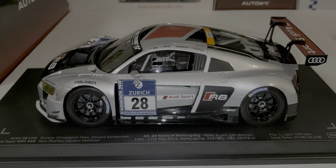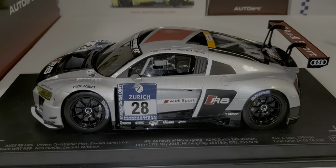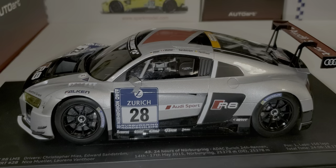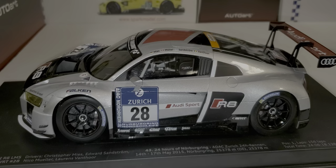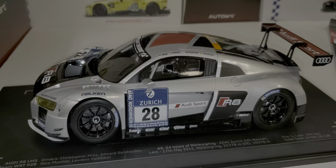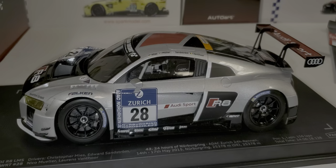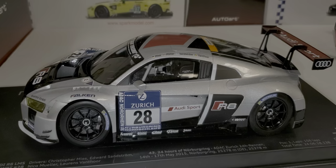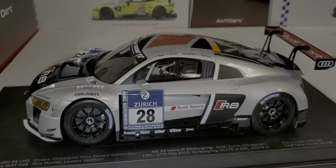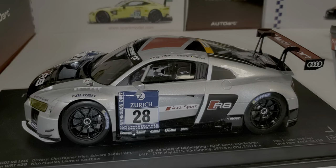Hey everybody, it's Steve with Sky194. Appreciate you stopping in today. We're back doing a review, but before we start I want to give an update: I'm going to go through all my older reviews and update them with a five-star rating and the price for each model, so you can compare and see what's worth the extra money. I'll have that done within about a week and will mark those videos as updated.